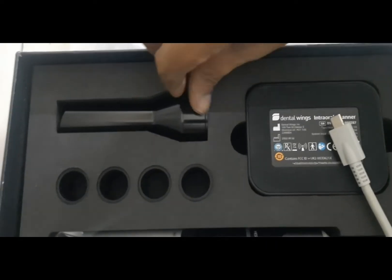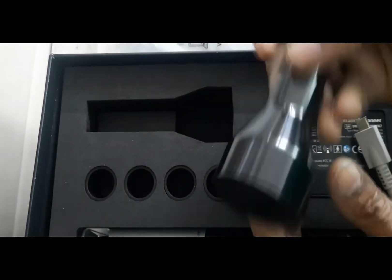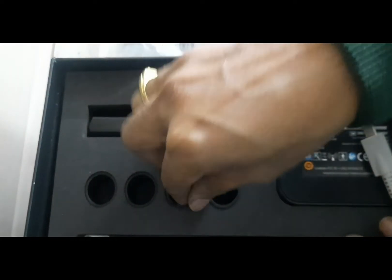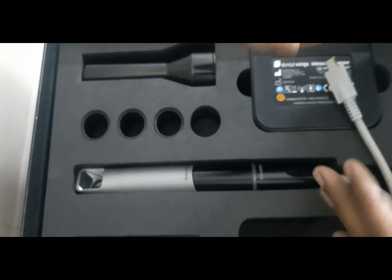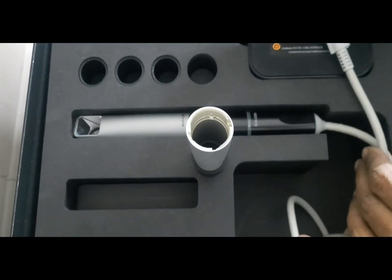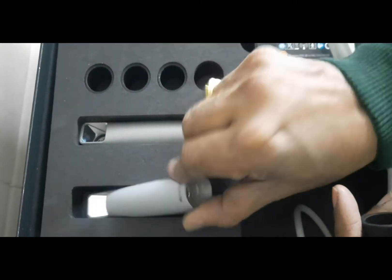This is the calibration tool which you need to calibrate the scanner. This is what the calibration tool looks like, and apart from these there are sleeves to protect the scanner — you just place them like this so it will not roll down or damage the scanner.